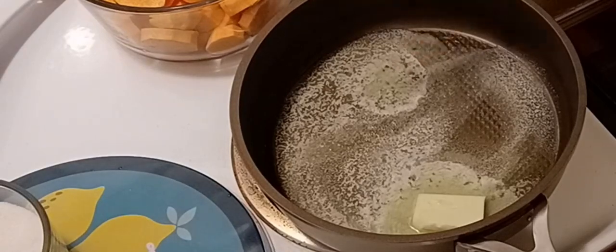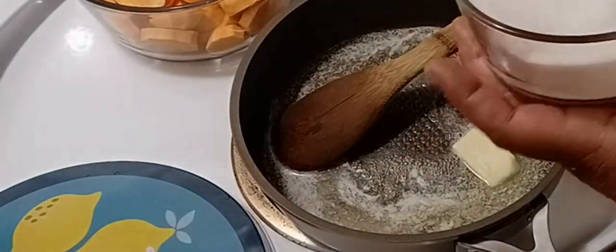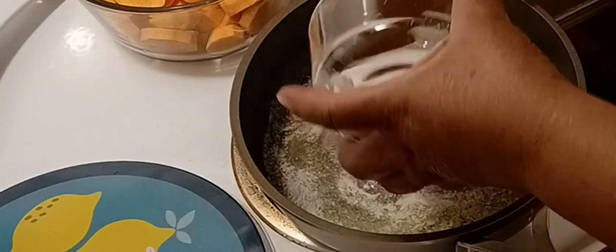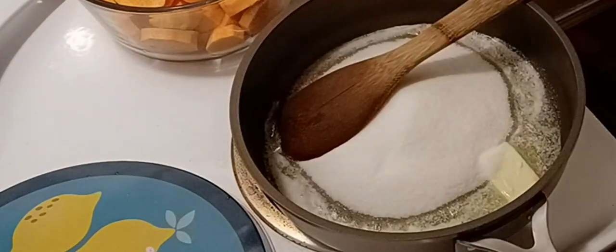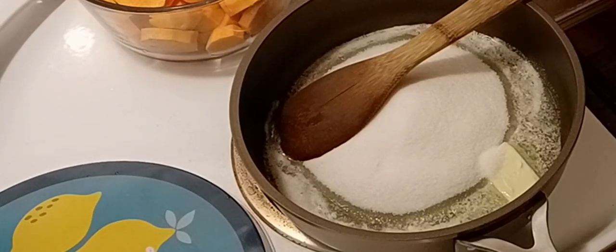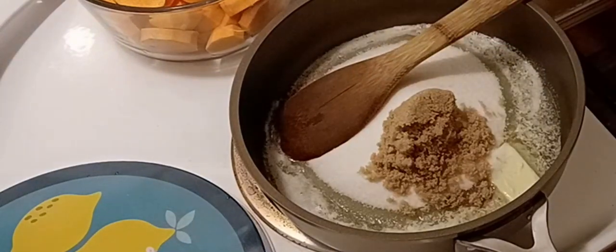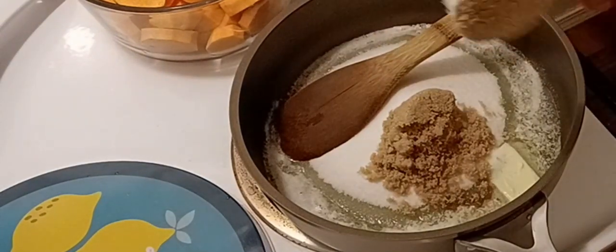In this skillet I have a half stick of butter that I've already let start melting. I have about one and one-third cups of sugar that I'm going to add in there. I'm also going to add a half cup of brown sugar — that's two of these quarter-cup measures — so half a cup of brown sugar.